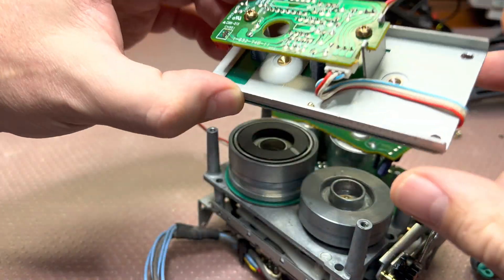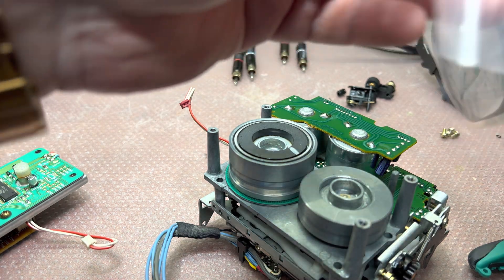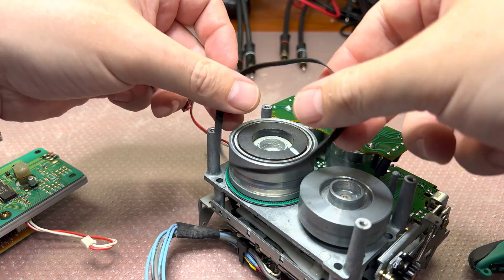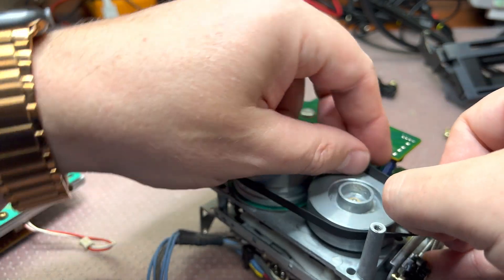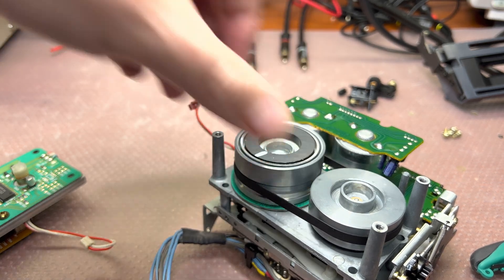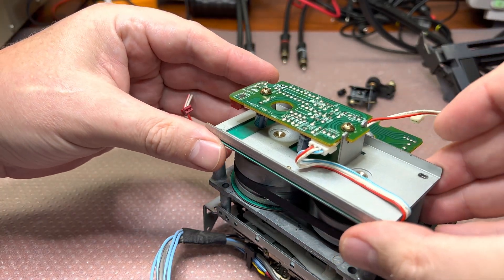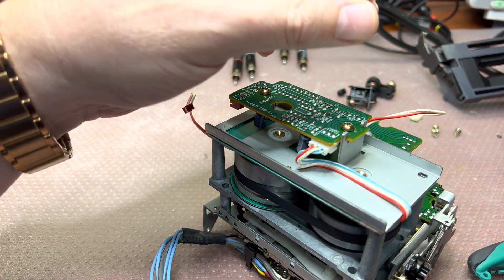We will install the new belt — I will use the white one. I like them; they are of good quality and produce very low wow and flutter. It sits in position, now we can close it like that, and install the cover.